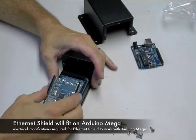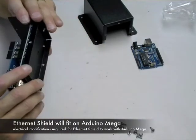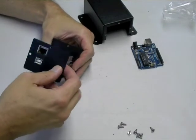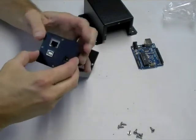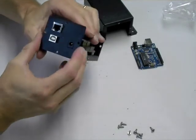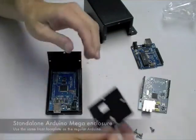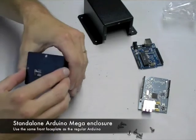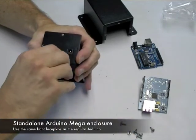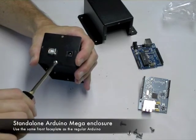It does take some electronic modifications, but it is physically possible to put the Arduino Ethernet Shield onto the Arduino Mega. The same Ethernet Shield faceplate will work for both the Mega and the standard Arduino with Ethernet Shield. Finally, this is the configuration where you've got a standalone Arduino Mega using the standard faceplate that we used with the classic Arduino.